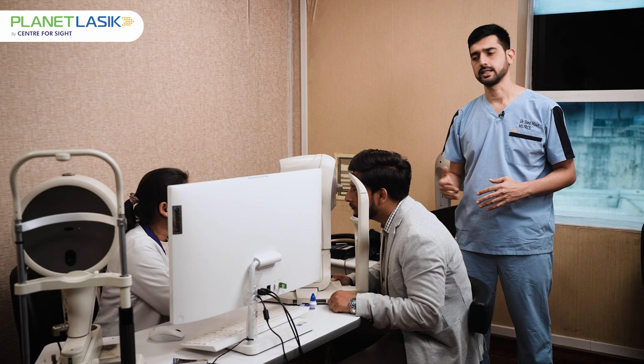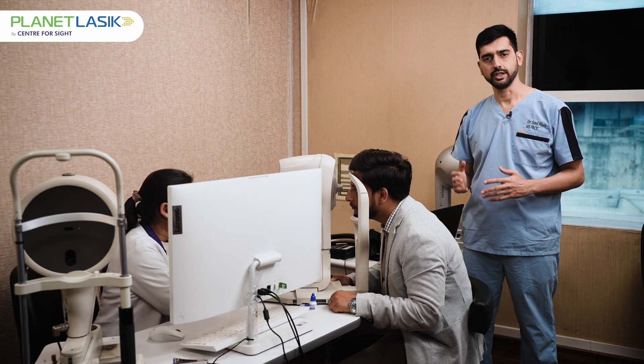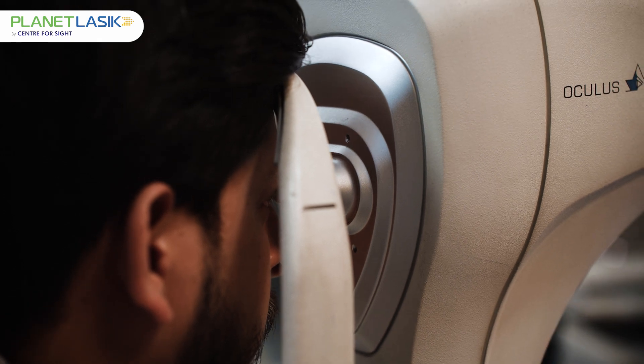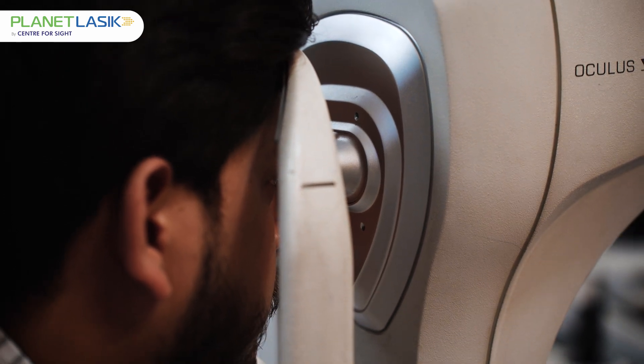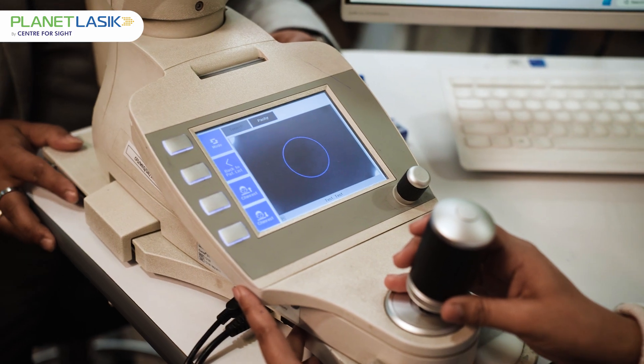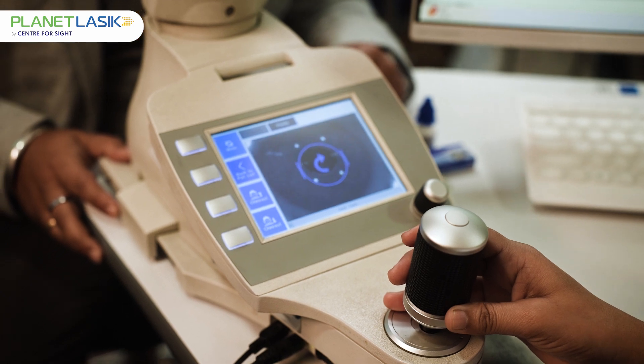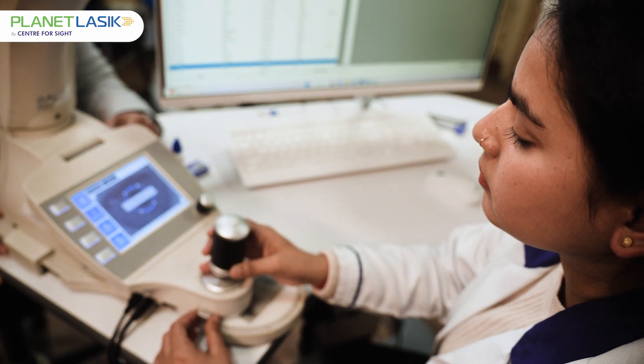This is the Corvis Ocular Response Analyzer. Here, a check of air is projected onto the eye to know the ocular rigidity — that is, the strength of your cornea — which is very important when you are doing a refractive surgery.